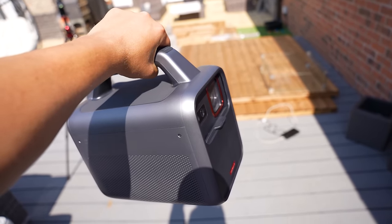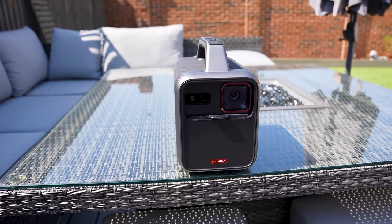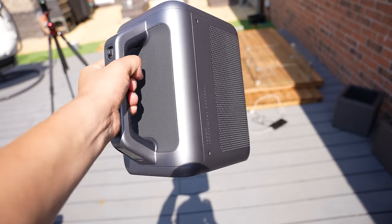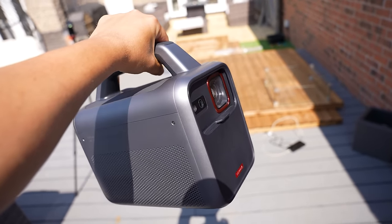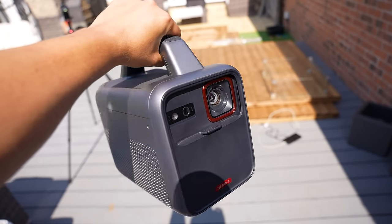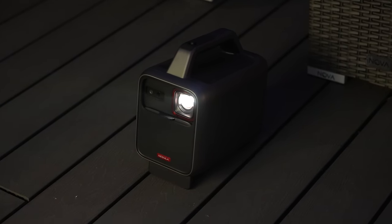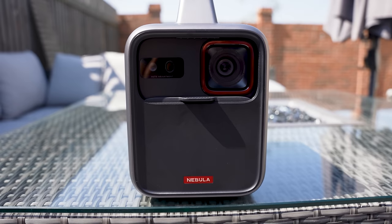The Mars 3 is the world's first truly outdoor projector. It's much larger and heavier than the Capsule 3, coming in at 4 kilos instead of the Capsule's 900 grams, but it offers a lot more features as well as being a better projector. The Mars 3 is IPX3 water resistant, 0.5 meter impact proof, and 0.7 millimeter dust proof, making it a great choice for any outdoor trip.